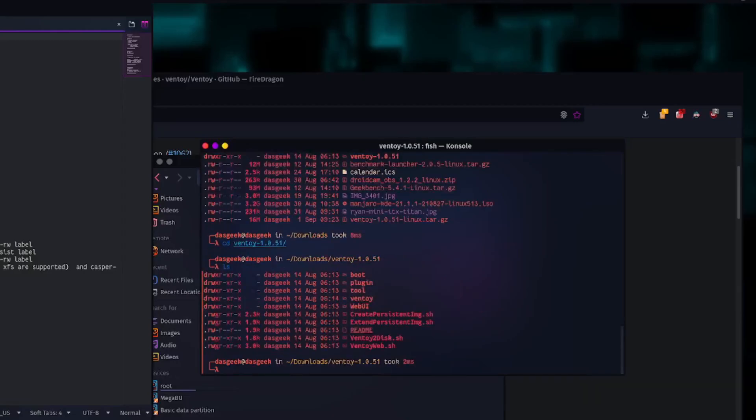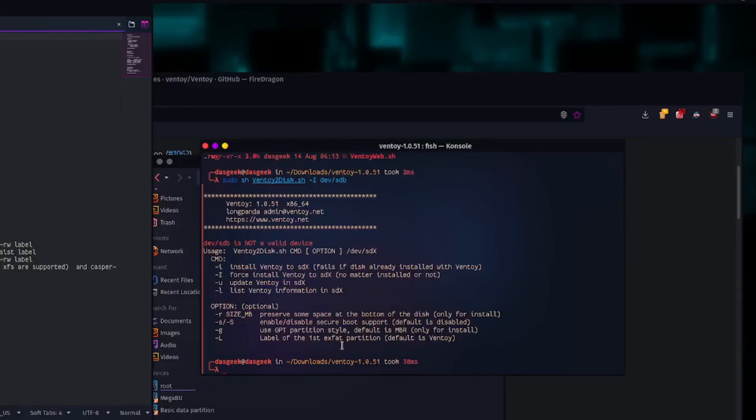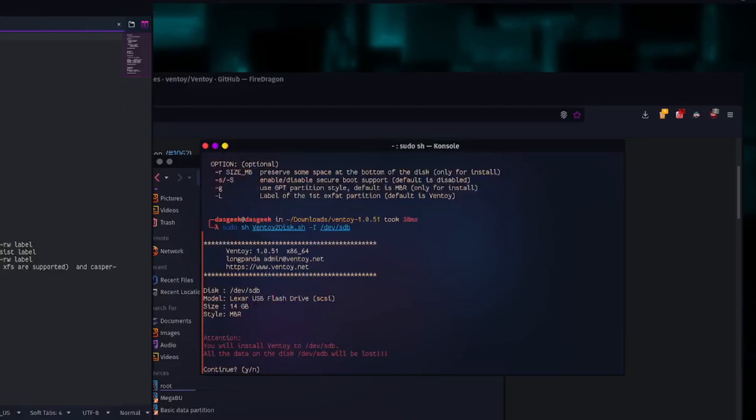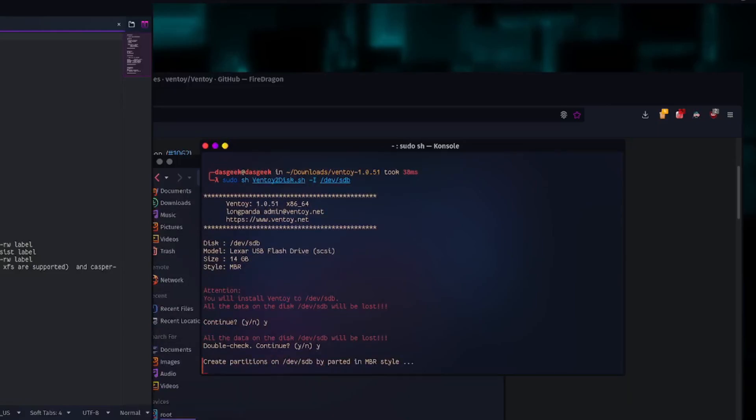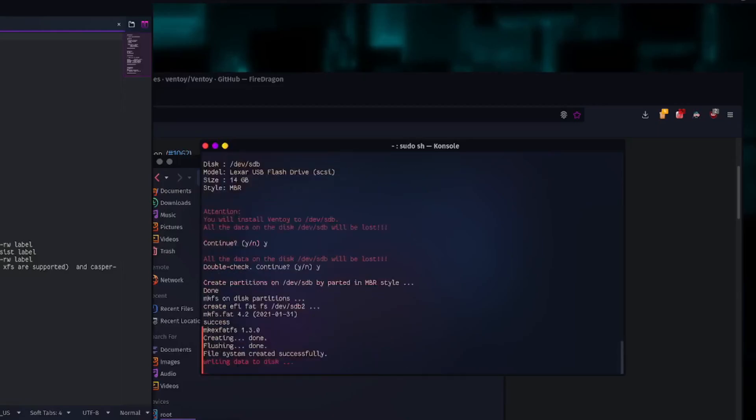Now we go to our downloads folder where we've extracted Ventoy. We go into that folder where our readme was, and we run the command: sudo sh Ventoy2disk.sh. I'm using the dash capital I as a force flag since I already had Ventoy on this drive. Then we specify /dev/sdb. It's going to ask you if you want to install to /dev/sdb — confirm yes — then confirm again. It's going to create the partition and do its magic.